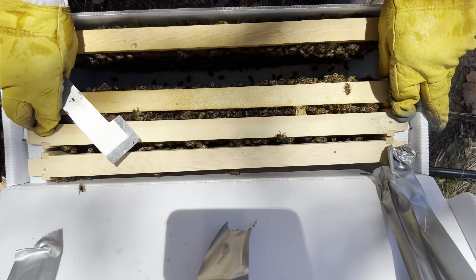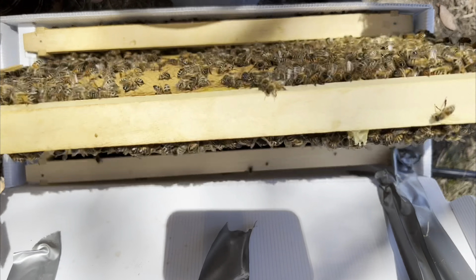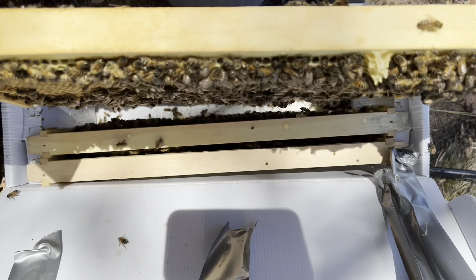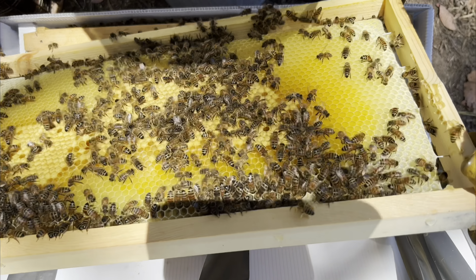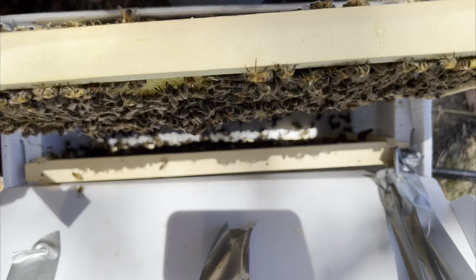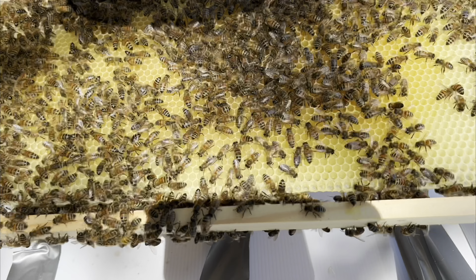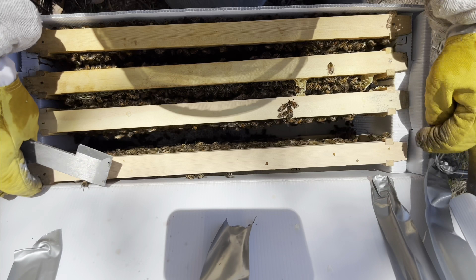So two frames of brood — actually three solid frames of brood. Plenty of eggs in all those cells. Eggs and larvae in all those cells, not capped yet, and looks like they've drawn out this last frame.